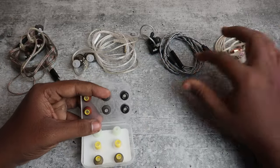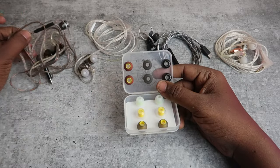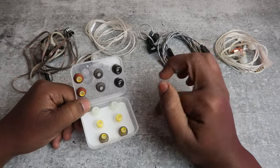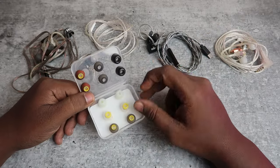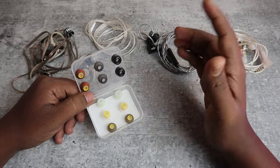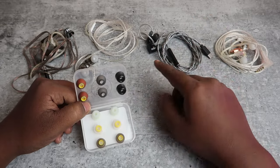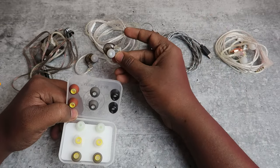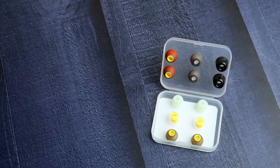I tested these on four different IEMs: the KZ CX, the Moonrope 2 DSP variant, the KZ Libra, and the FiiO JD1 earphones. Using all these ear tips across these different IEMs, I was able to experience different sound signatures. In terms of comfort, you can surely get better comfort than the default ear tips on your IEMs.